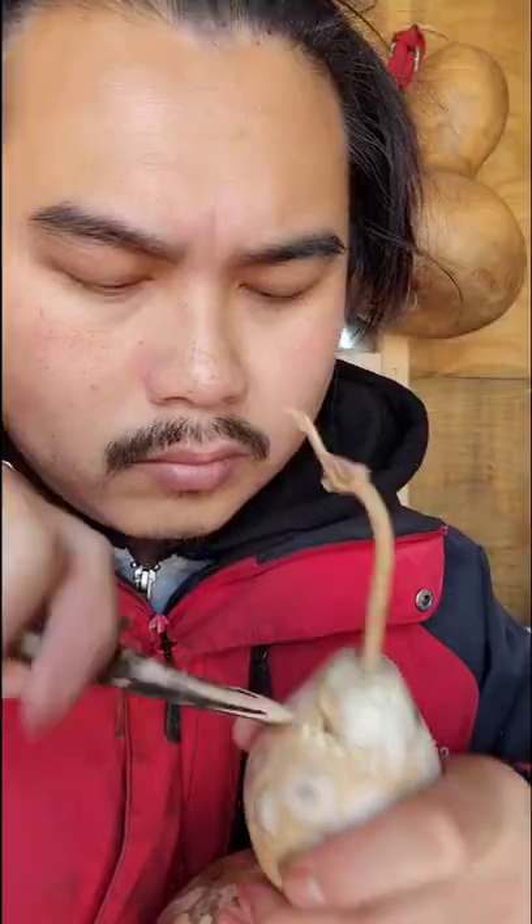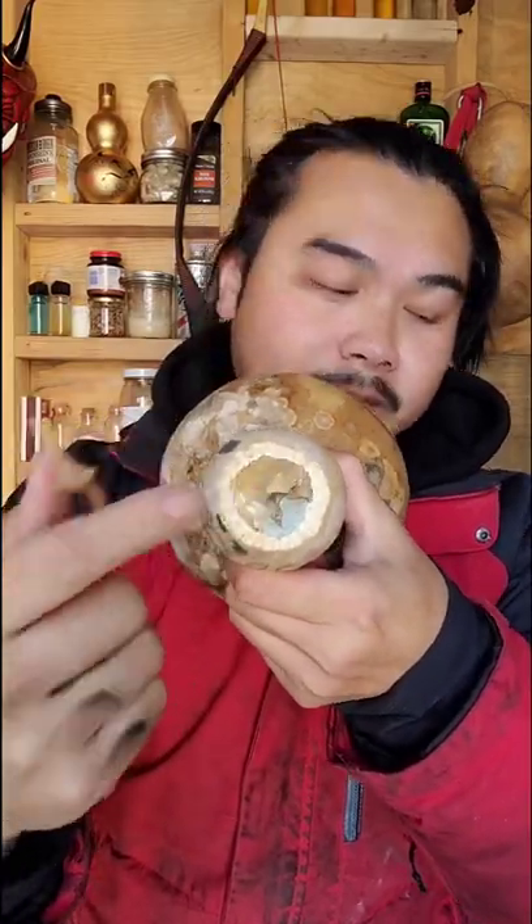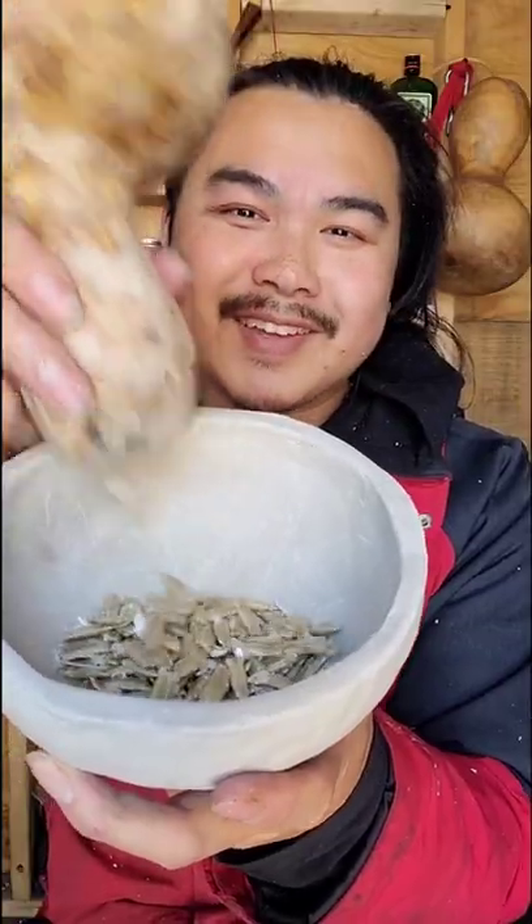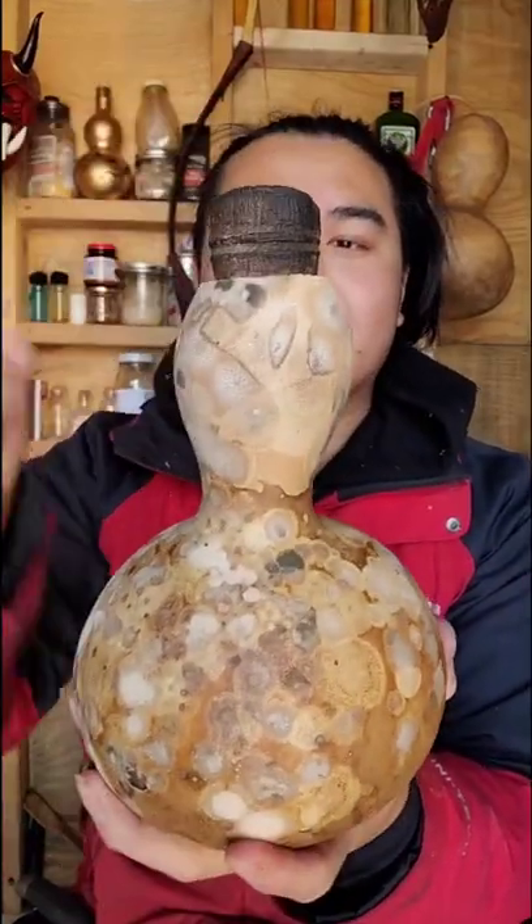All of this right here is mold that formed when it was drying. Pop it off like that and now you just clean out the inside. Use a stick to separate all the material. Save the seeds to plant them in the spring and just carve yourself a stopper like that.